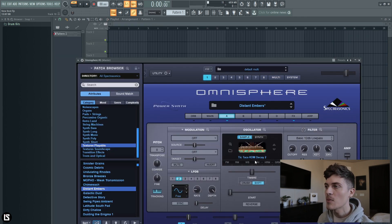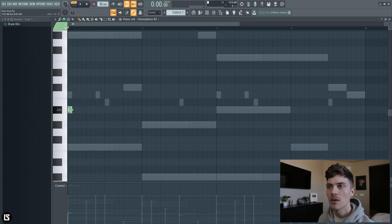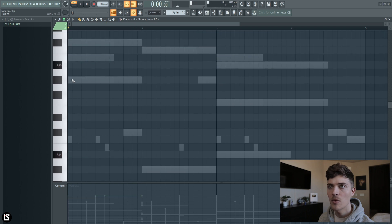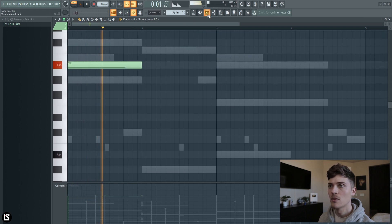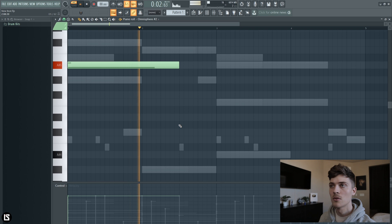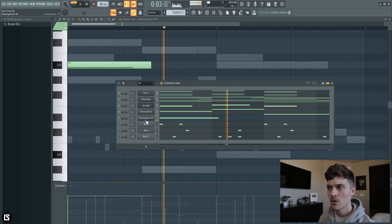The last thing I'm going to add is this texture from Omnisphere — you can see it right here. I'm just going to put this on the root note of A sharp and maybe up one more octave. Bring it over a little more — probably here. It just adds a small texture to it, and now we can hear the full thing.